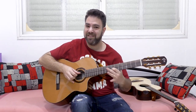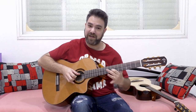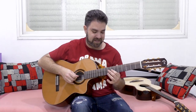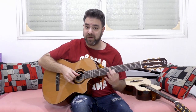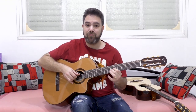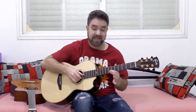You can do the anchor vibrato on a classical, but it doesn't really sound good because the nylon does not express — it doesn't react as well to this because the nylon is way more flexible. When you do this, you have to really pull it in order to achieve what you can achieve on an acoustic guitar in a very, very smooth motion.